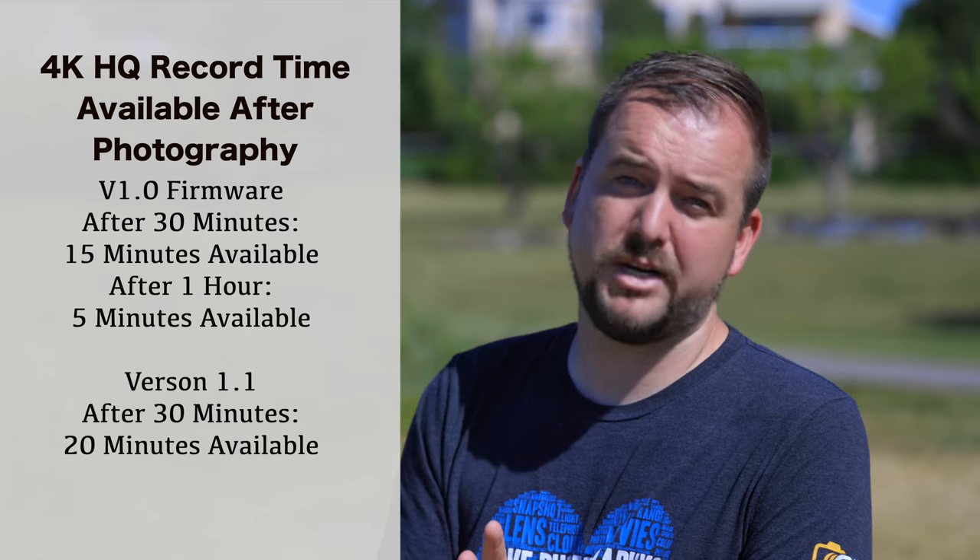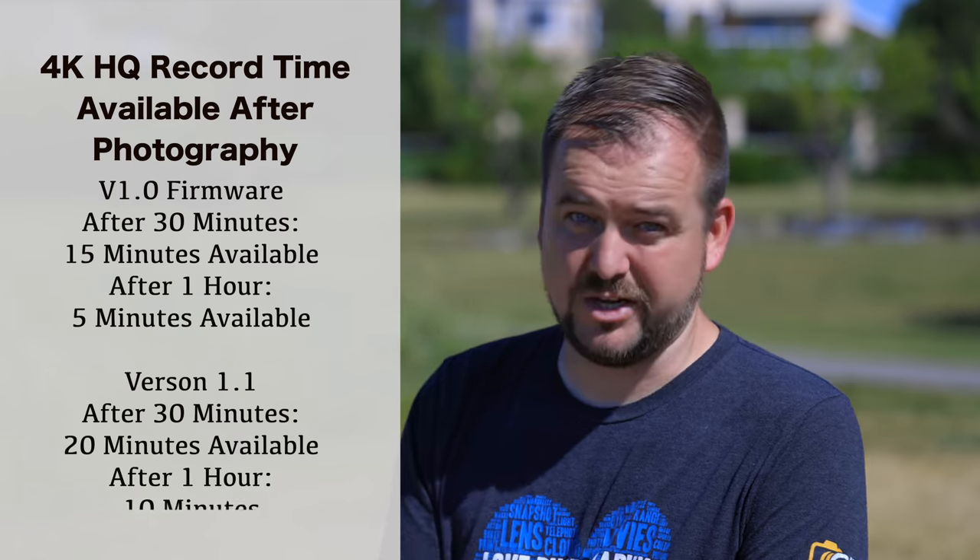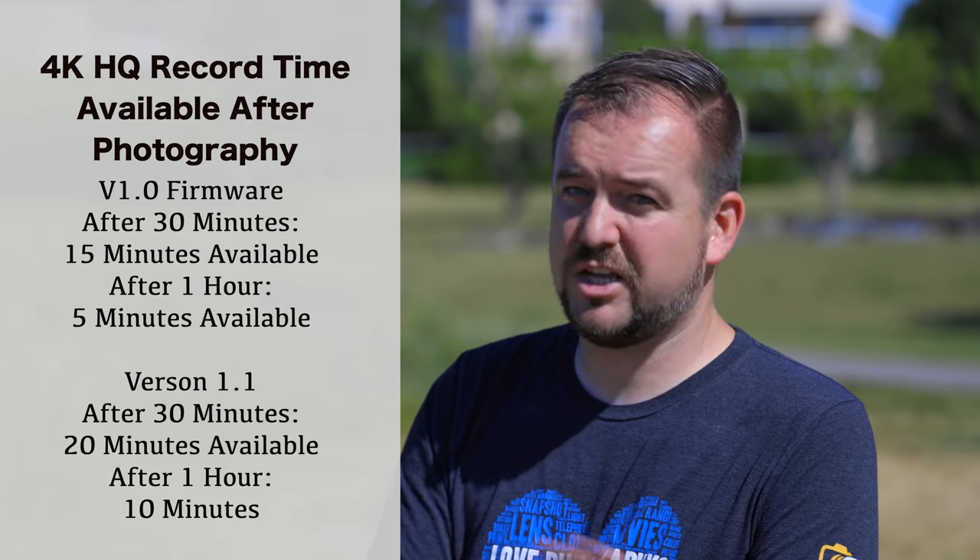Moving over to the 1.1 firmware, after a half hour I had 20 minutes of 4K HQ available, and after an hour of shooting I had 10 minutes — double the length, but still a huge hit in record time. It's really nice to see Canon already bringing out firmware to work on the glaring overheating issue of the R5, and I hope we see this improvement brought over to the R6 before that camera hits market as well.